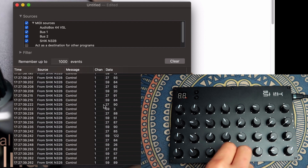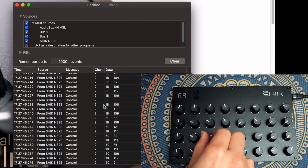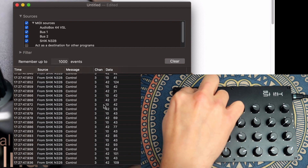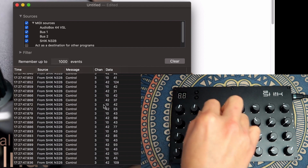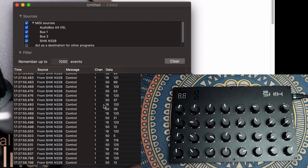That means instead of 0 to 127, you get 0 to 16,383. And here with these two buttons, you can change the MIDI channel — channel 2, 3, and up to 16 MIDI channels — which means you can map the same knob to 16 different parameters in your DAW and change which parameter you are controlling when you change the MIDI channel.